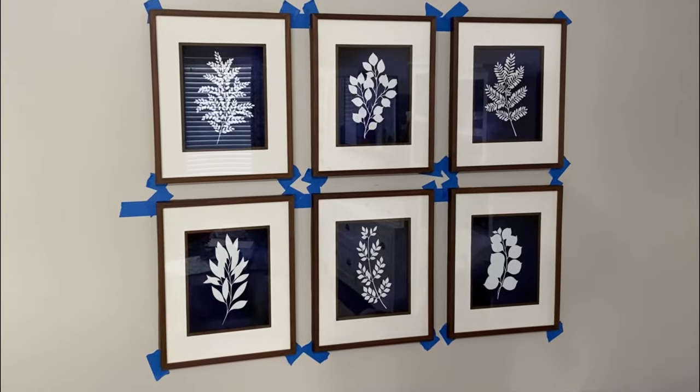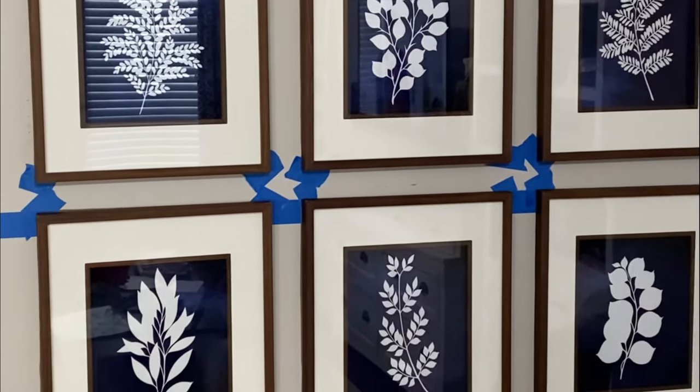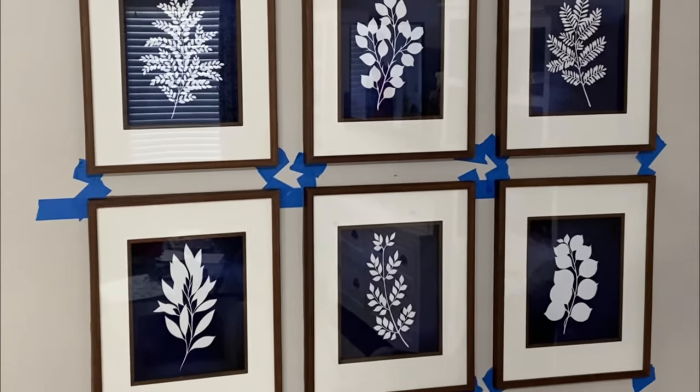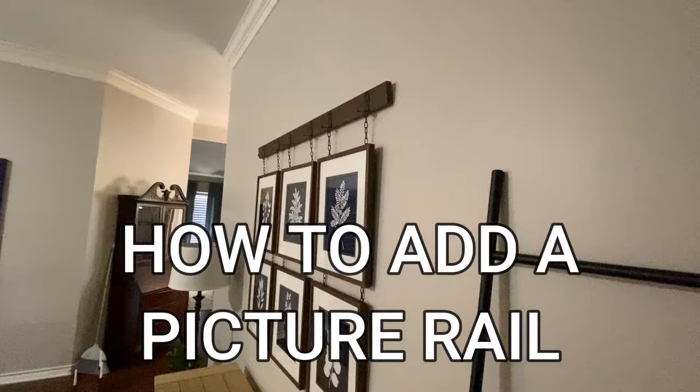I like to hang my pictures over the craft paper just to make sure everything's straight. If any of your pictures aren't straight, you can slightly tap the nail in any direction to have it line up with the craft paper.